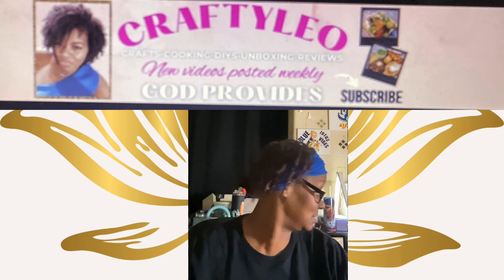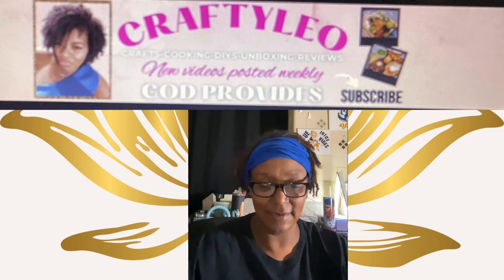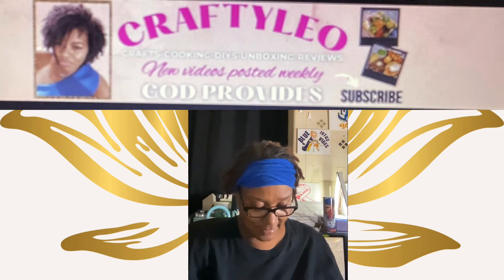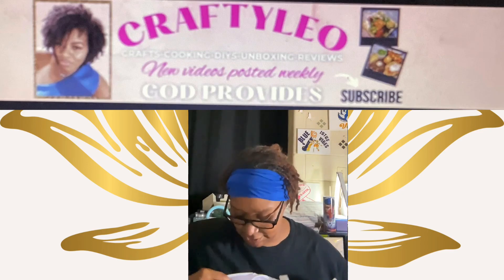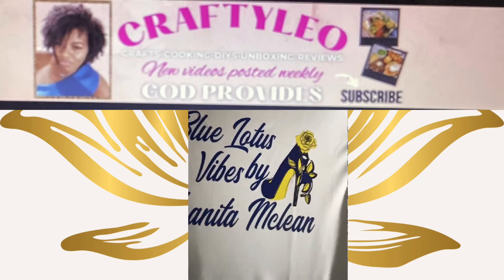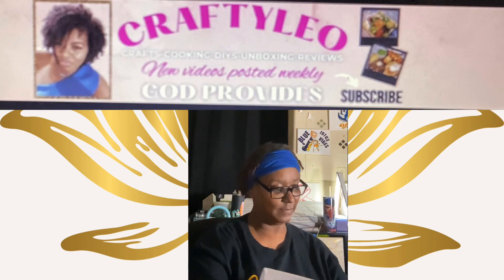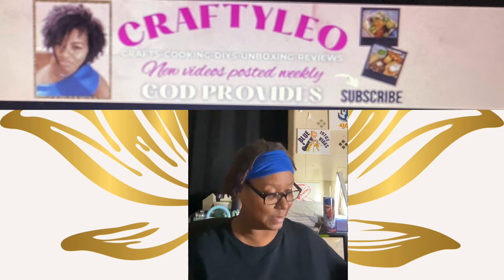She got it packaged so nice — got a little cardboard and everything in there. So this is a nice polyester shirt and it has Blue Lotus Vibes by Janita McLean on it. It is so pretty. I really, really like it.